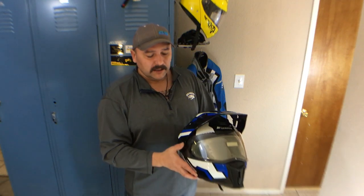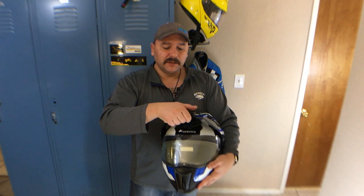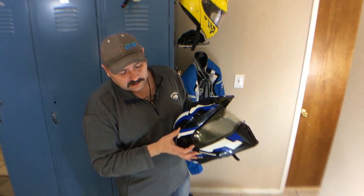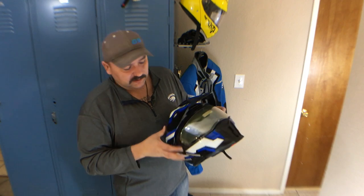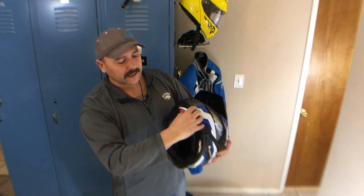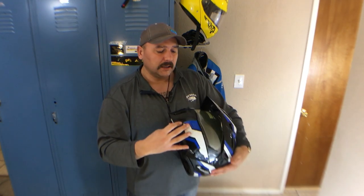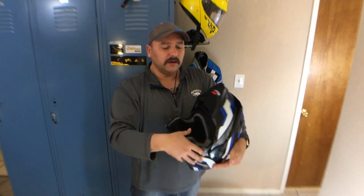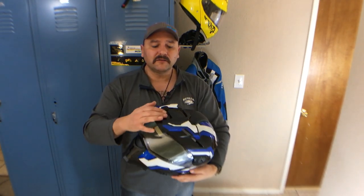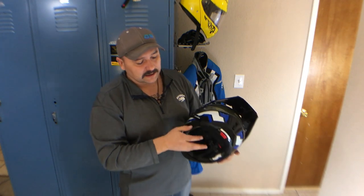The visor has three different positions: low, medium, and high. You lock them down and then push these little things back up on each side and it locks in place. When you open it, the peak moves with the visor. When you put it back down, the visor goes back into the position you had it, so you're not constantly adjusting it.